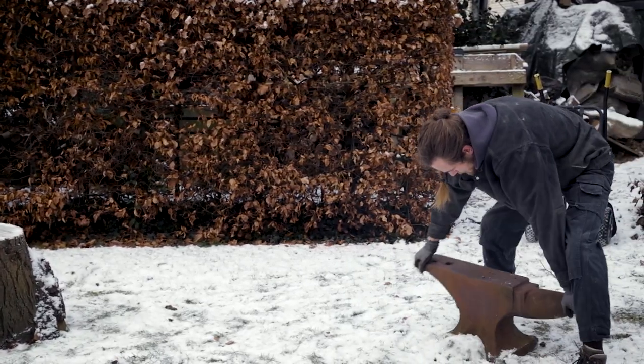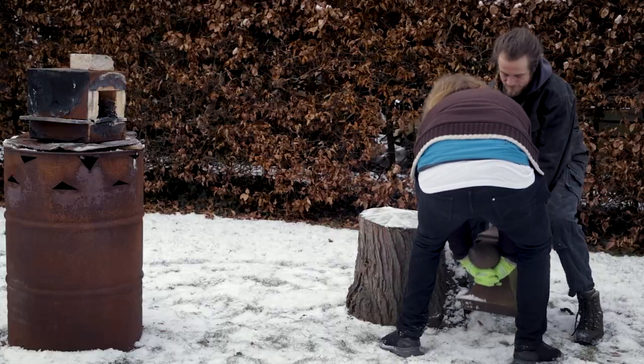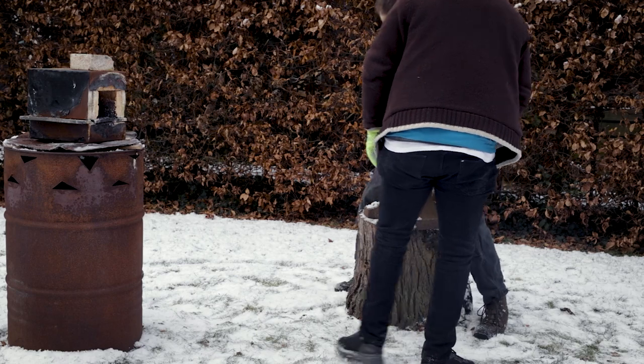In one of our last videos we extracted iron from bog ore and black sand. Today we will be forging pieces of the two blooms into more solid pieces of iron.